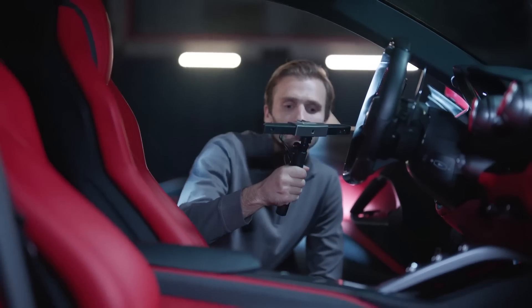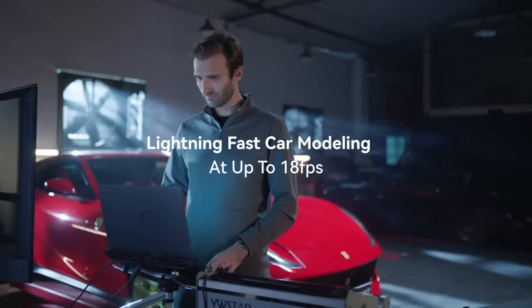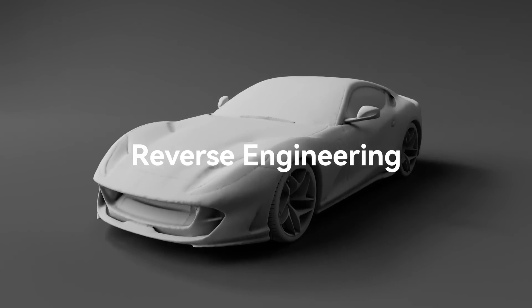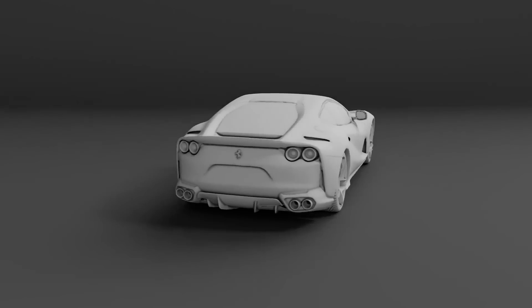Quickly and accurately scan big objects with Range's powerful infrared projector and dual IR cameras, and high speed up to 18 frames per second scanning, putting your reverse engineering, car modeling, or design projects on the fast track to success with easily created 3D models.